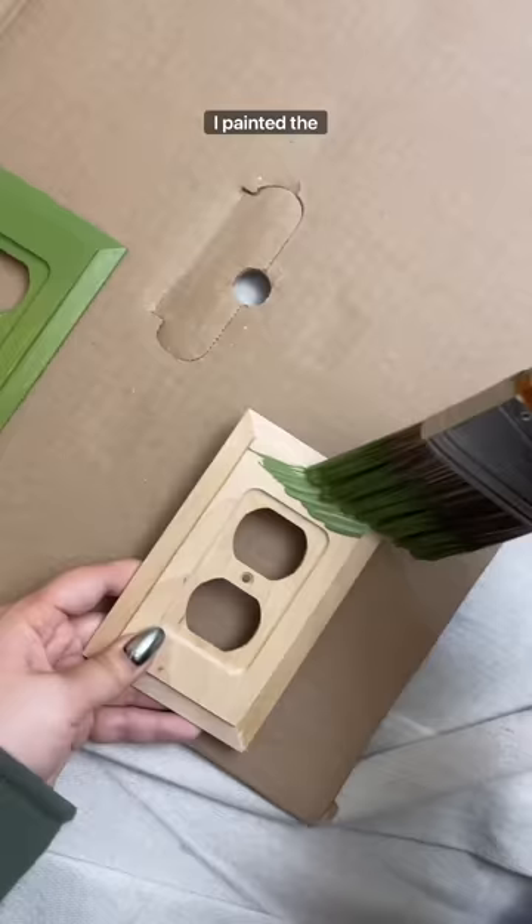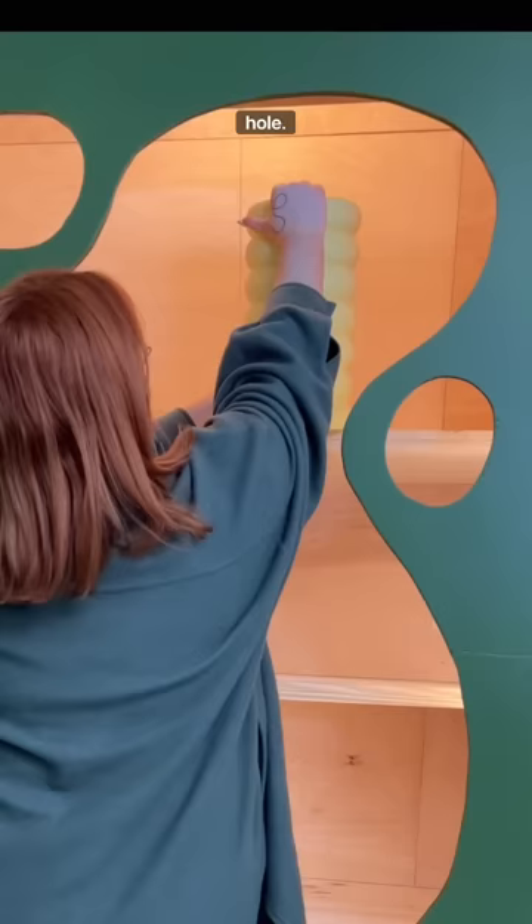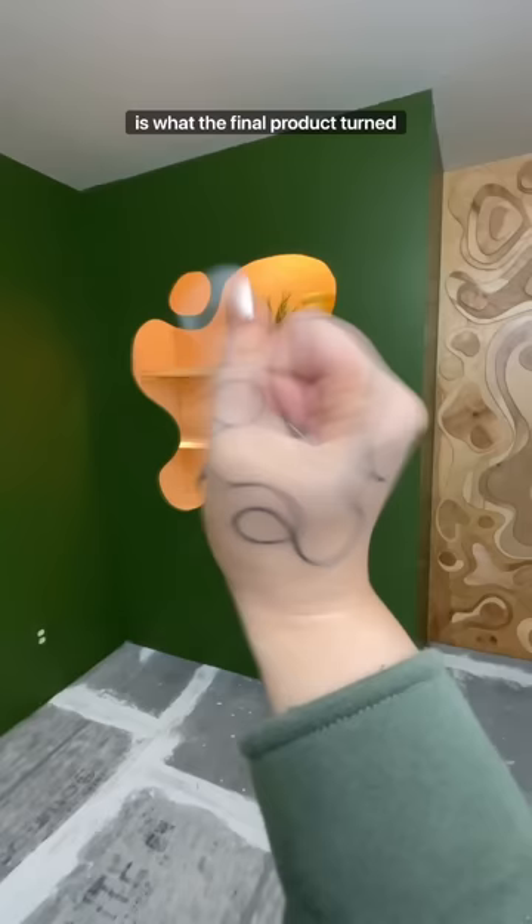I painted the outlets as well, and then when I removed everything I put some lights inside of the little hole. I added my decorations, and this is what the final product turned out like.